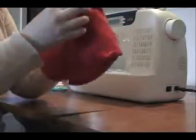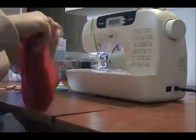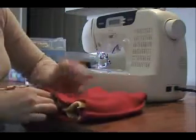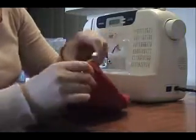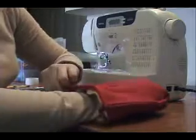So just line them up. Now on the inside all your seams are showing, and then on the outside all your seams are showing. You want to make sure that it looks like that, so that when we flip it inside out it looks right.